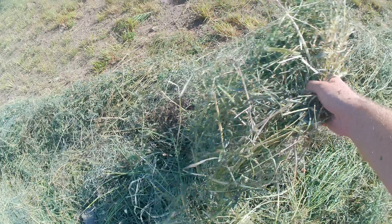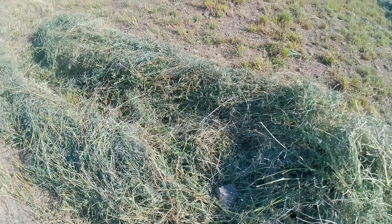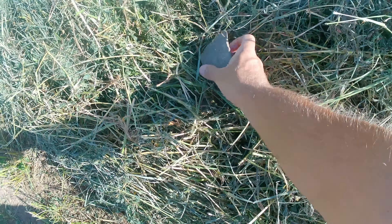Let's take a look at the hay if we dig in here. This stuff was raked up about three hours ago now, and it is dry as a bone. This hill is very rocky.